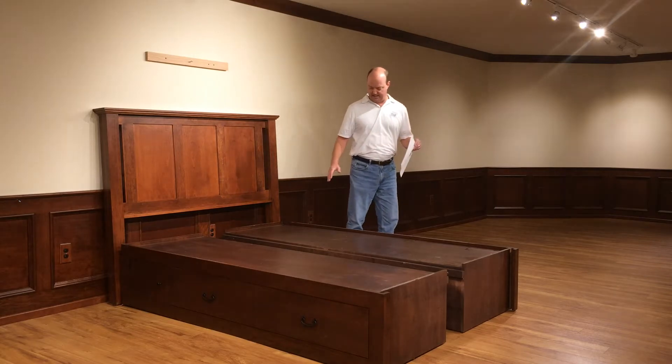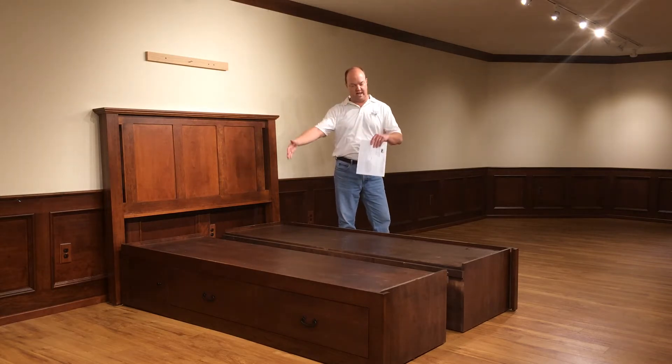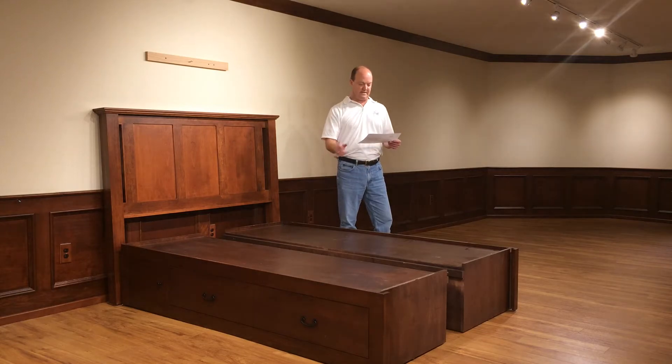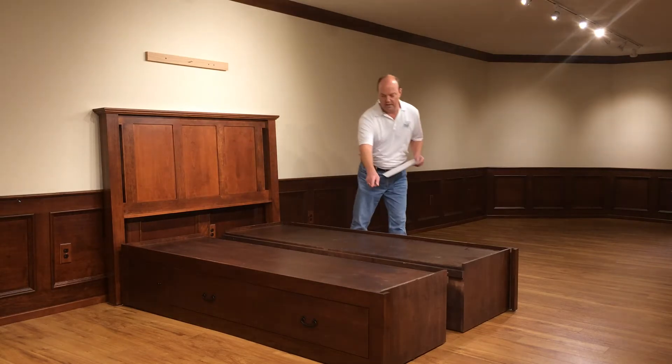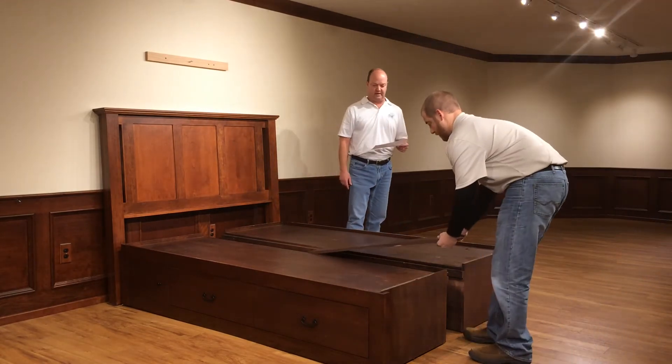The first step is to set up the drawer banks with the headboard. We went ahead and did that and lined them up. The next step is to take the platform panels and put them in between — that's what connects the two pedestals together.